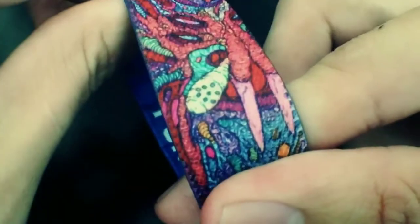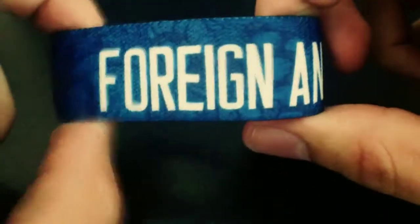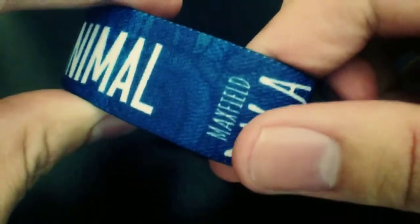Tons of detail on this strap, awesome colors, the Bala right there. And then this is the soda can right here. Inside of this one, foreign animal is on there in white and they have this blue overlay with the design underneath a little bit. Then Maxfield Bala is right there.